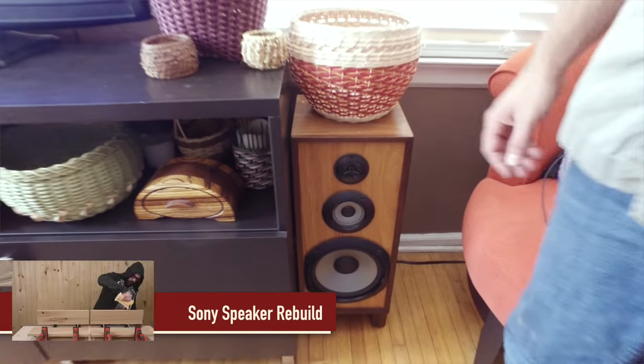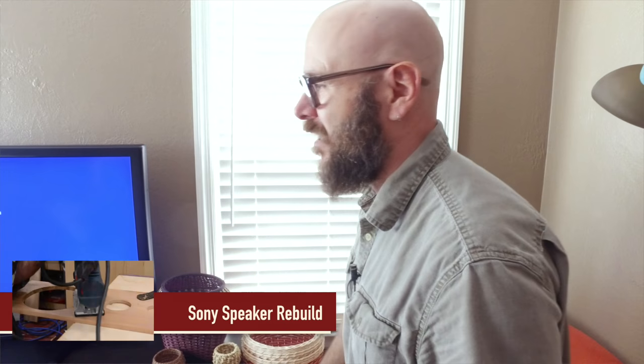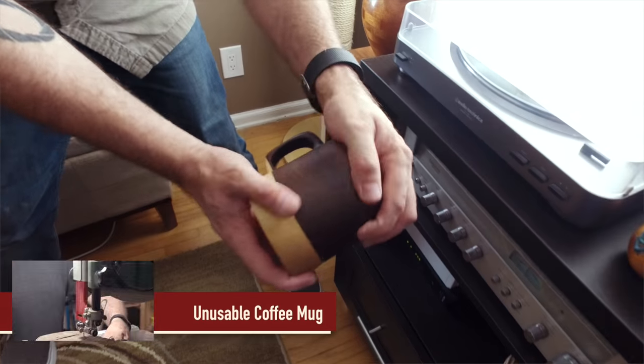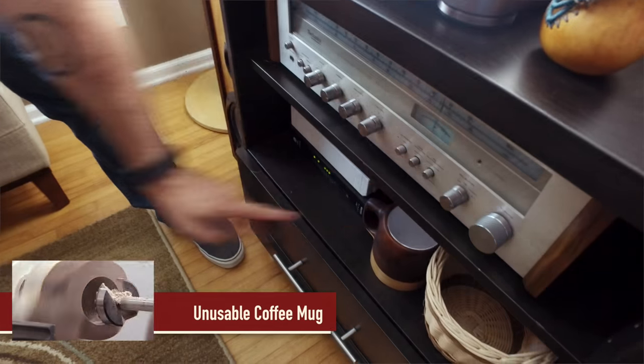These are the speakers that I made a while back. A lot of audiophiles out there told me they were going to sound terrible, but they sound great. I listen to old Rolling Stones records on them. And the wooden coffee mug — the unusable wooden coffee mug — right now it's hiding all the router wires down in there.